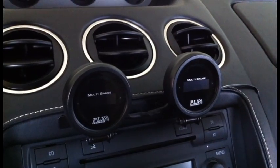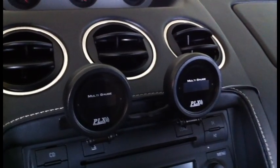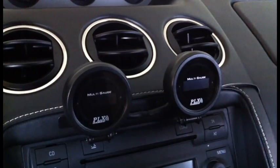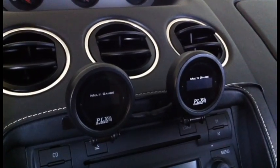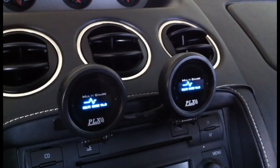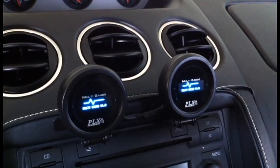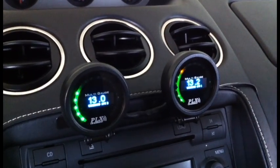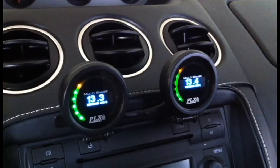Here I've got two DM6's mounted in the interior of the vehicle. Let me start it up for you. Right away you'll notice that the gauge has booted up and they automatically detect the sensors.